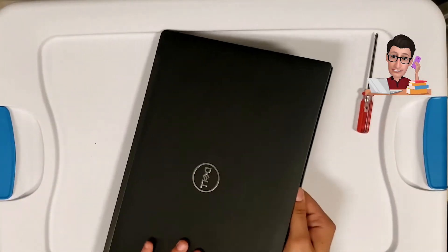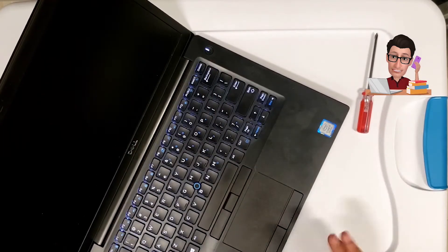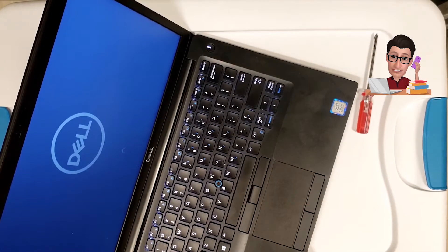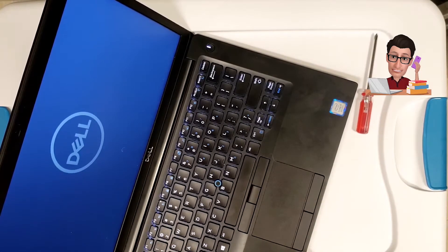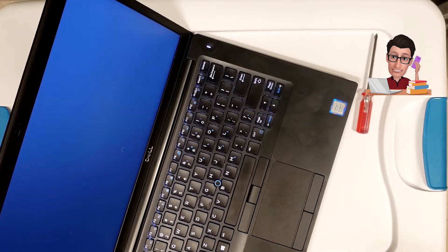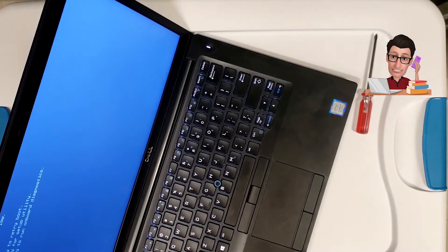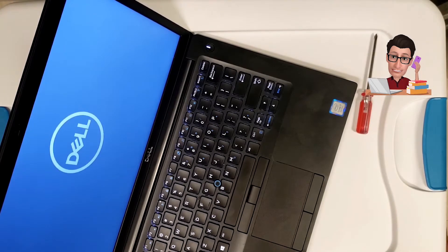Now flip it over and turn it on to make sure it boots before putting the screws back in. You definitely don't want to screw everything back down and then realize something isn't working. The battery is low so it needs to be charged, but for the most part it is booting up — we can see the setup screen coming up.